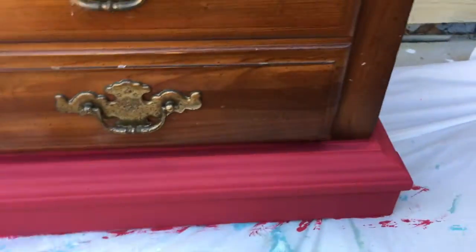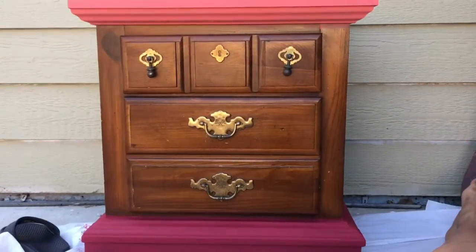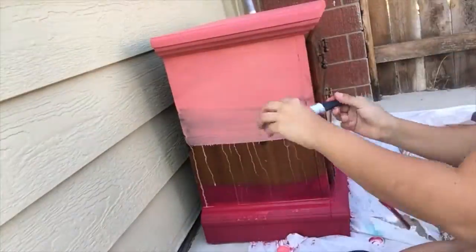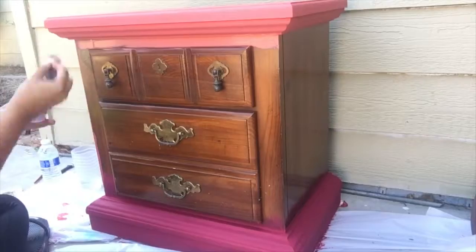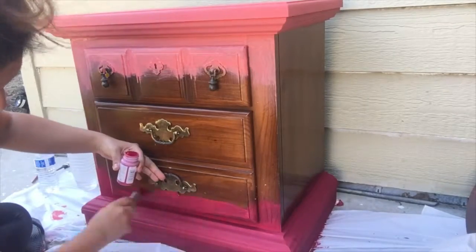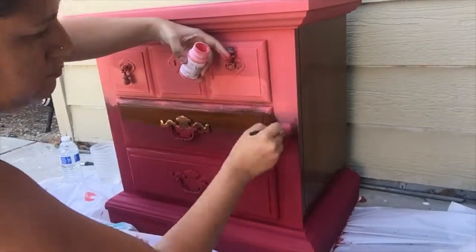For the sides, I'm going halfway with both colors and then squirting water to get the colors mixing together. This is a time-consuming process because you have to keep going back and forth and trying to smooth out the color transition as much as possible.